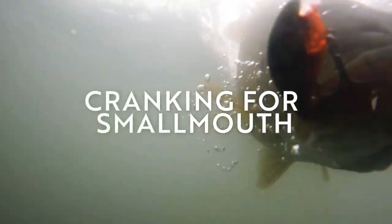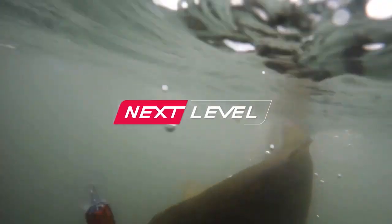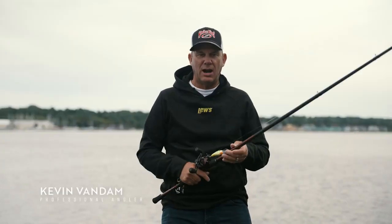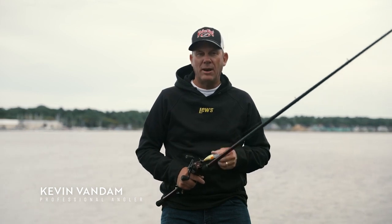I love deep cranking. It's an absolute efficient tool to cover a lot of water. You can fish a lot of these offshore ledges and drops and things like that. It's a great way to cover water, and it's also a great way to trigger bass.